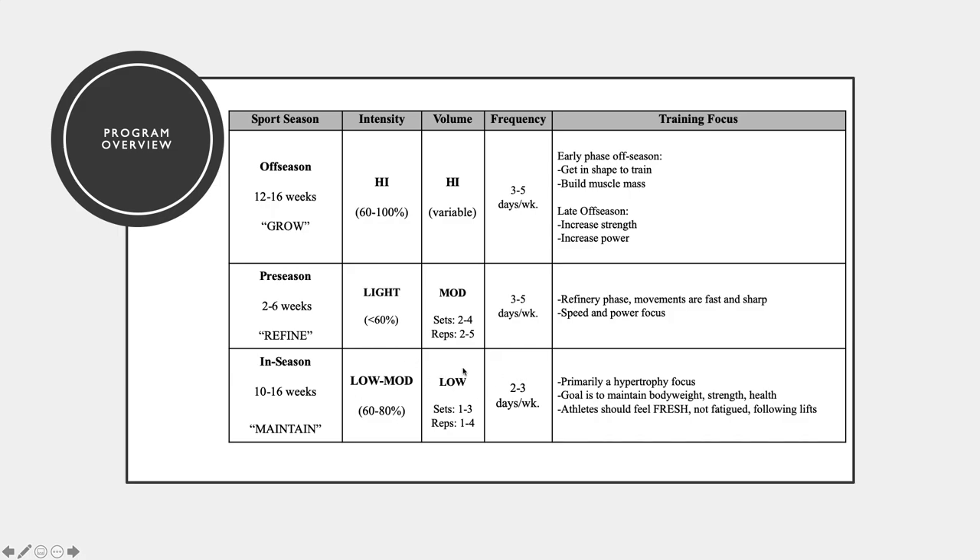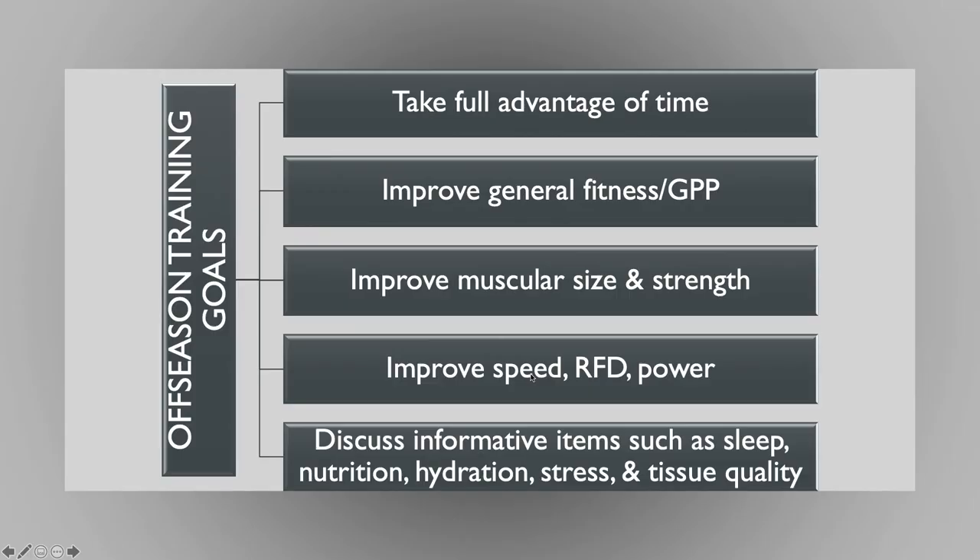Looking back at off season — our major goals are to take full advantage of the time, improve general fitness, muscular size, strength, speed, and RFD — rate of force development, which is power. I also think this is an important time to discuss informative items such as sleep, nutrition, hydration, and stress. We have a million different things going on in the mind of any high school student in the country. When we have in-season work, school going on, and sports season going on, it's not a good time to dump a bunch of information on them about sleep importance or nutrition or hydration — they're just not going to register it.